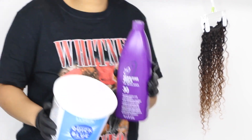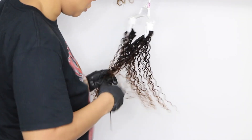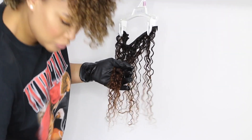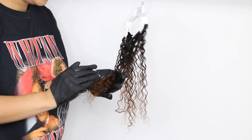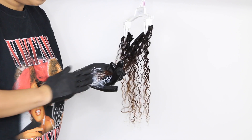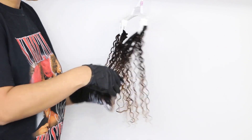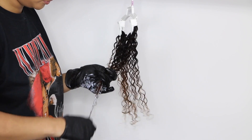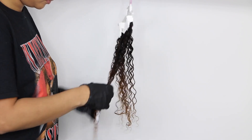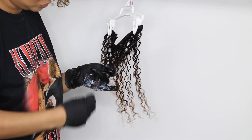I'm using a 30 developer along with some Quick Blue, and I'm just sectioning out little pieces randomly through each weft — those are the only ones I'm going to bleach. I'm not bleaching the whole thing because I want different tones throughout. I'm adding the bleach in the same manner, bottom first and then working my way up the hair.